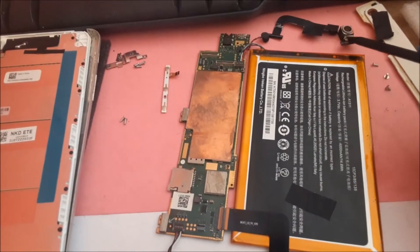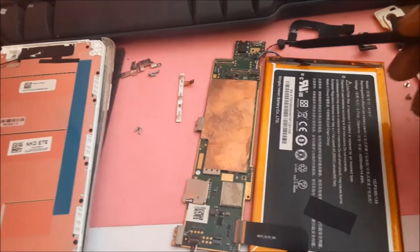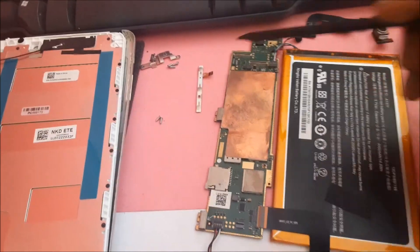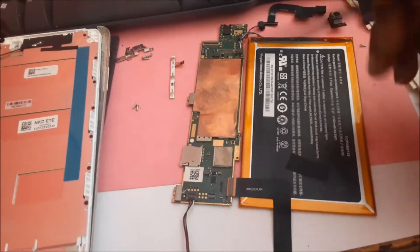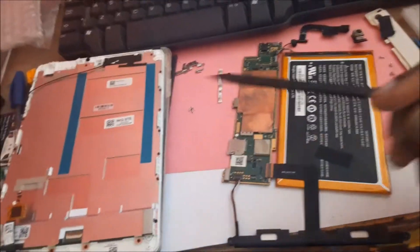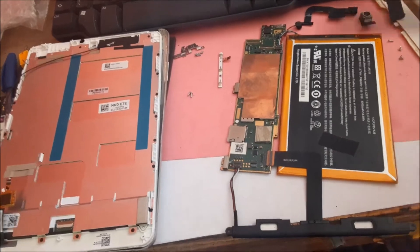We removed the camera, the mic, and also the buttons — volume up, volume down, and power — along with all the screws. We are now going to transfer all of this onto that new frame.